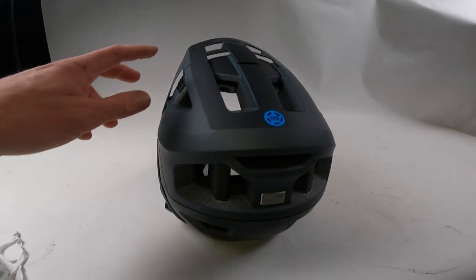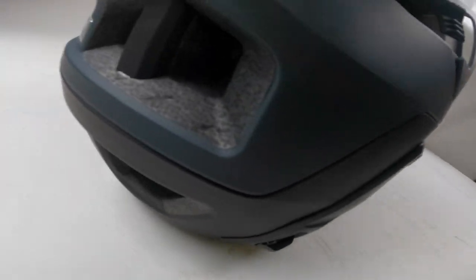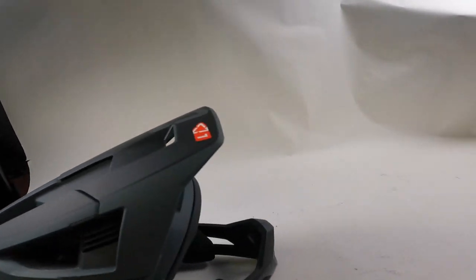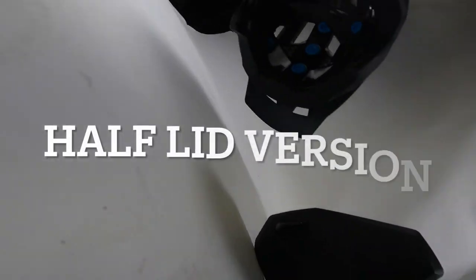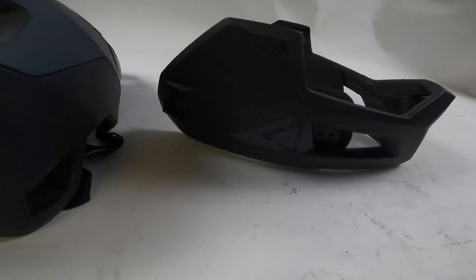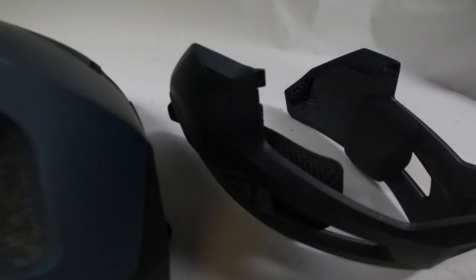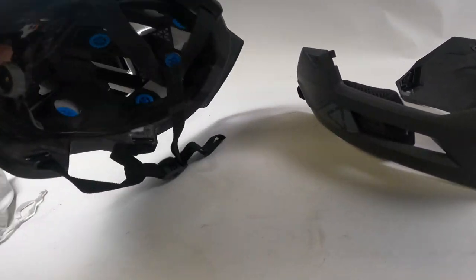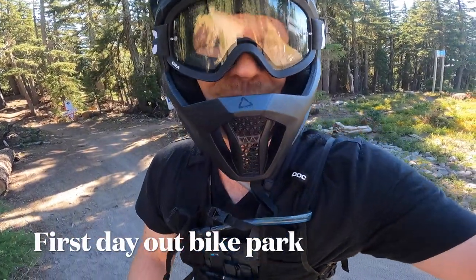Let's take a look at this helmet under some proper lighting. There's lots of airflow through the vents.